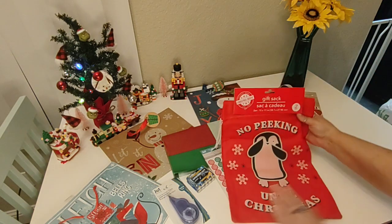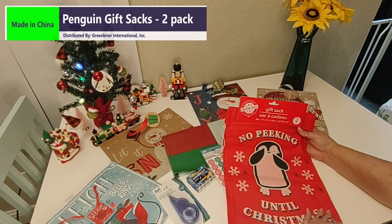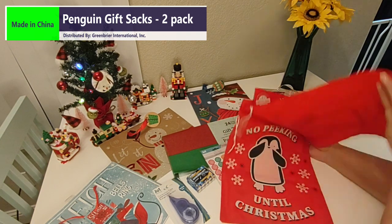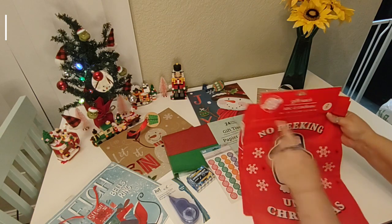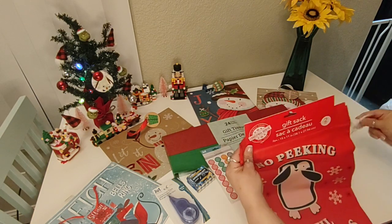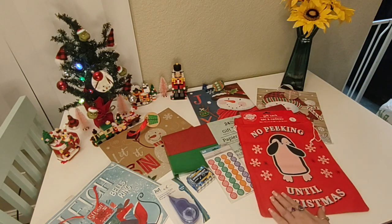Then I found this gift sack — two piece, 15 by 11 inches. It says No Peeking Until Christmas, and it's this cute little penguin guy who's peeking at you. It's got these handles that drawstring close. I did pick up one of those.